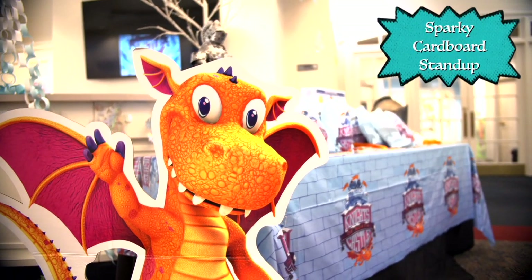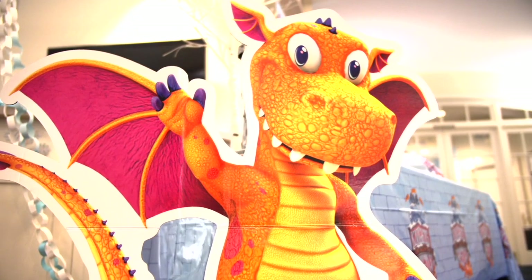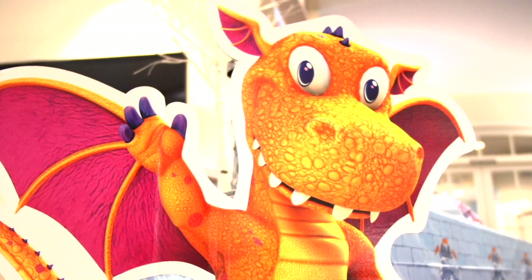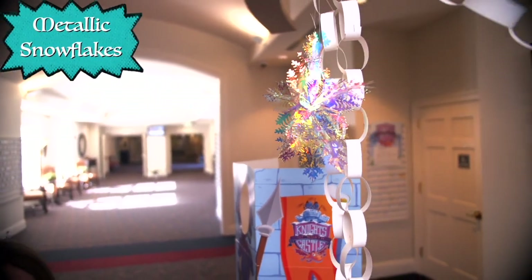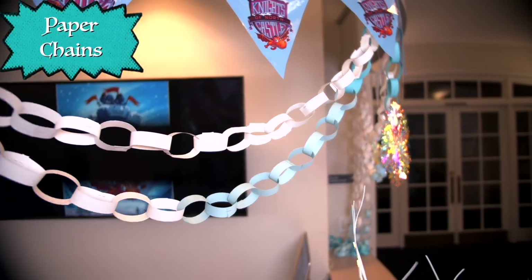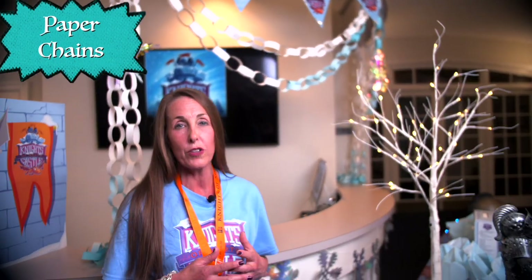The Sparky standup is a great addition to VBS. We have them all over the church because kids love to have their picture made with Sparky. Another great way to create a wintry effect at your church is with the metallic snowflake — you can put them all over your church. We use many people in our church to make paper chains to decorate all over the church. It's a great way to get everybody involved in VBS.